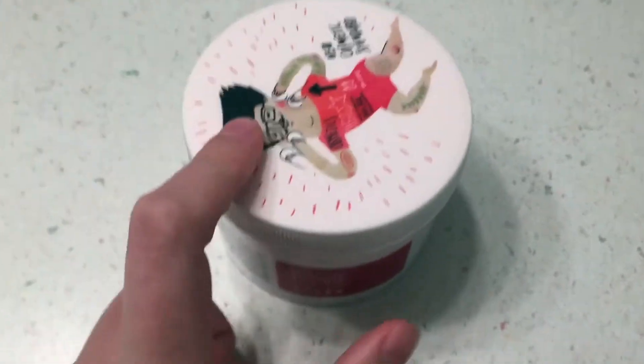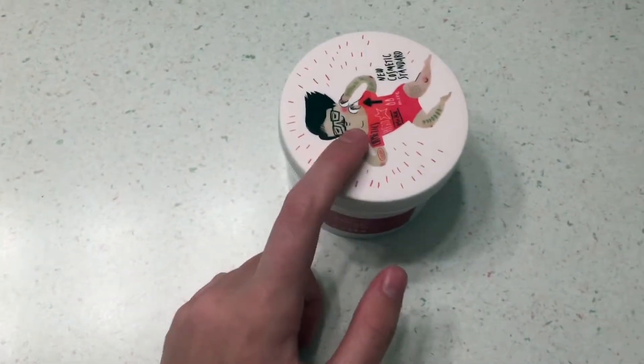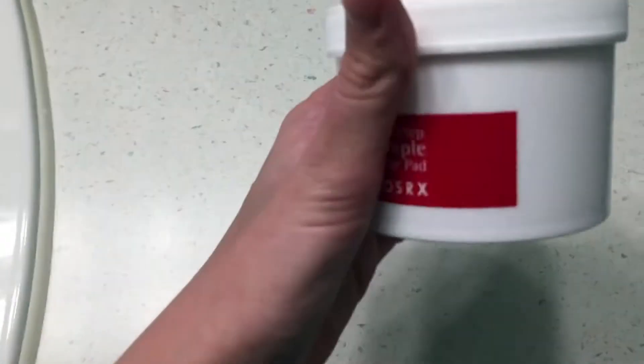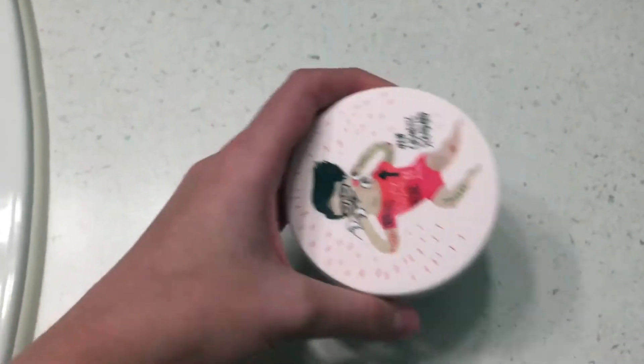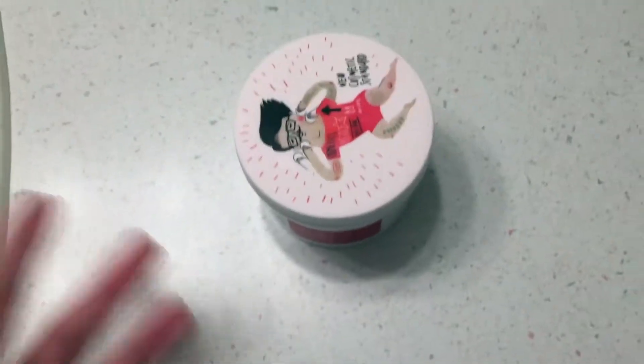There are about 70 pads originally in here. I've used about a week's worth. Normally you're supposed to use these first thing in the morning when you wake up, just to get rid of all that dirt, so then when you cleanse your face you're not rubbing in more dirt.